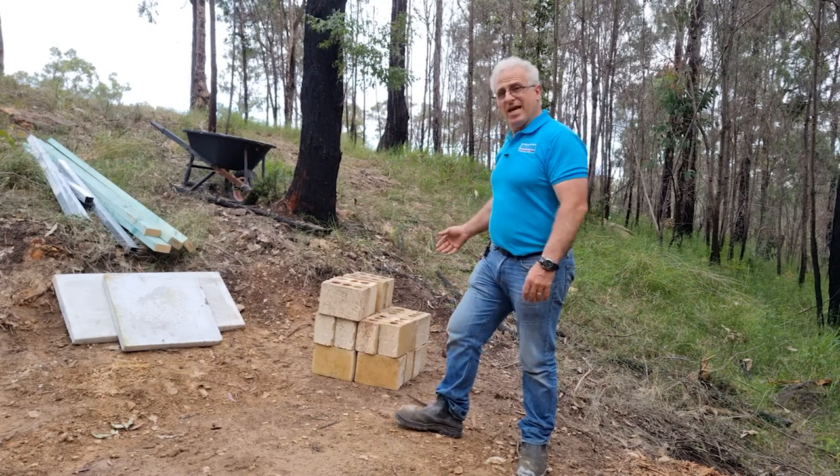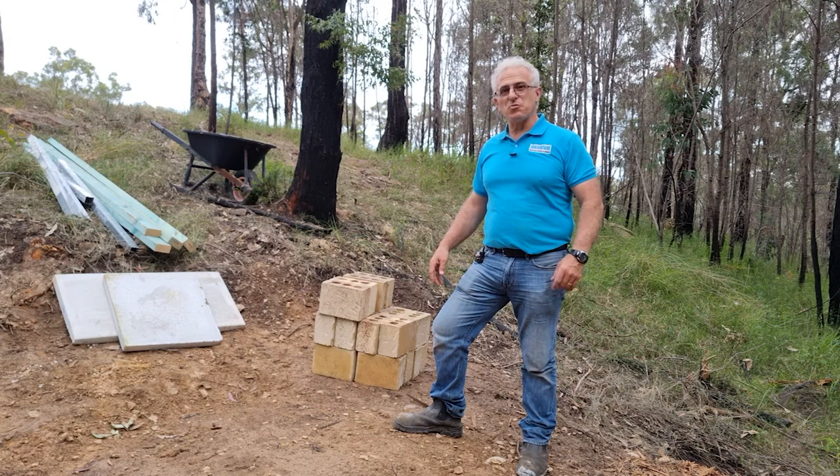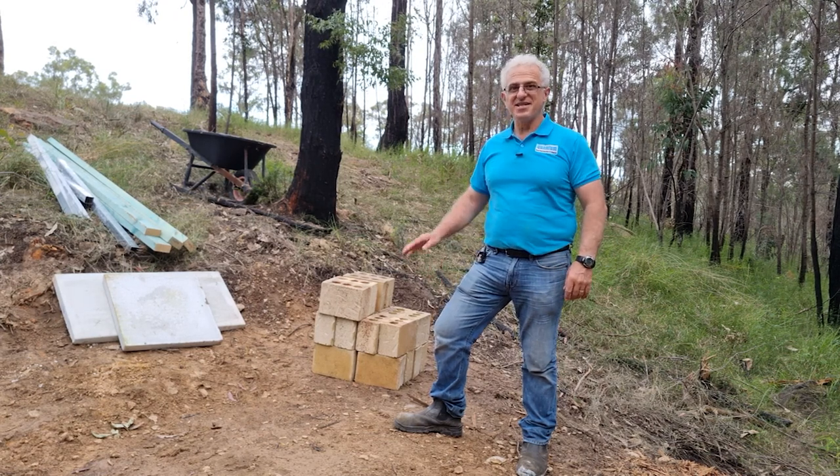Have you got some bricklaying to do around the house and you're not sure how to go about it? Come along with us and we'll show you how to do it professionally, quick and easy. Let's go.